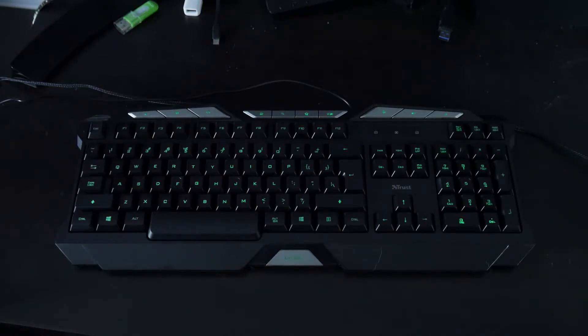I bought all these keyboards at the same time. I had the Trust speaker set, so I figured might as well try this out — and this is definitely the cheapest keyboard of the bunch.